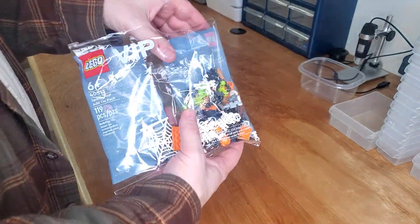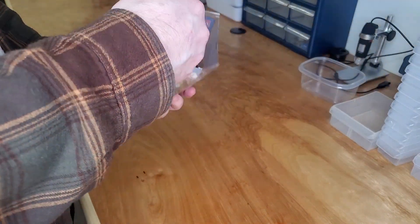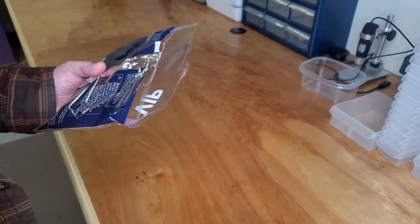The purchase price for this at the Lego store is $50 and it doesn't matter what you buy — you just spend $50 and you'll get this. You do have to be a VIP member though as well.